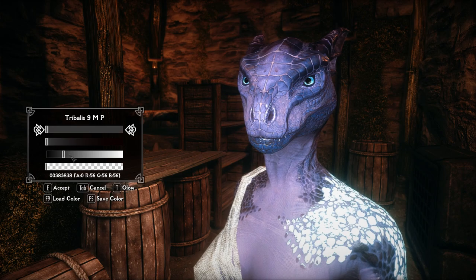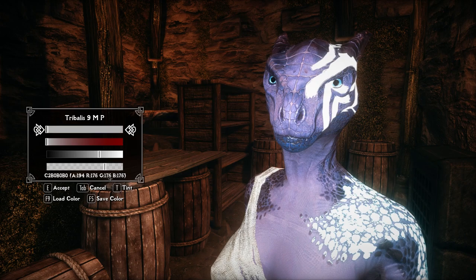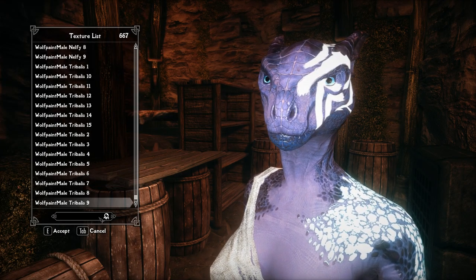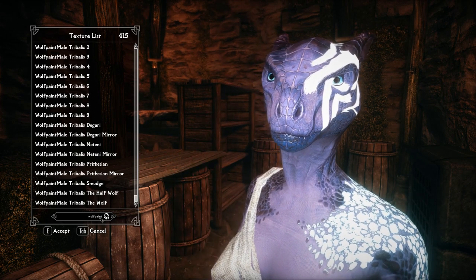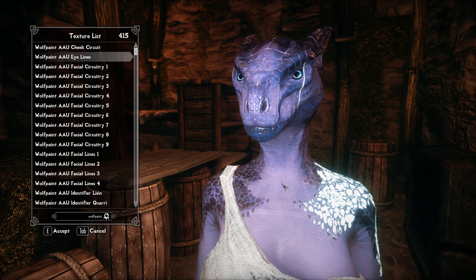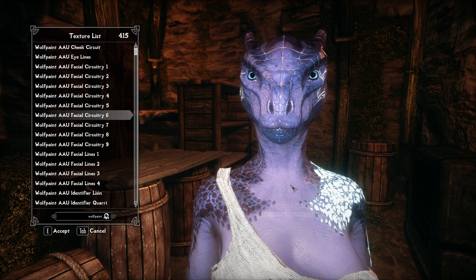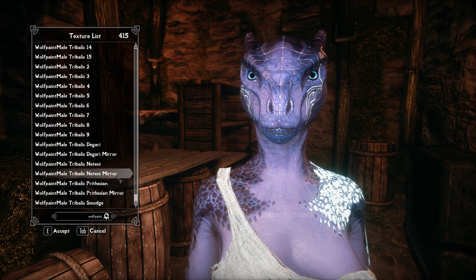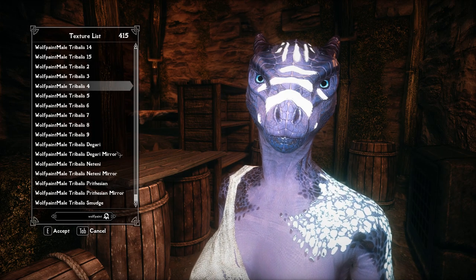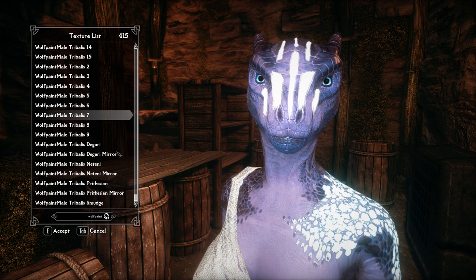I'll give you an example. So I had picked a color for this — it's just black — make it glow like I showed you. So I have the wolf paint. I'm going to go all the way up to the top, which is just regular female wolf paints. See how it's off centered — these are the female paints. But if I go down to the male paints, they're correct. So make sure to always install male overlays if you're going to play a beast race.